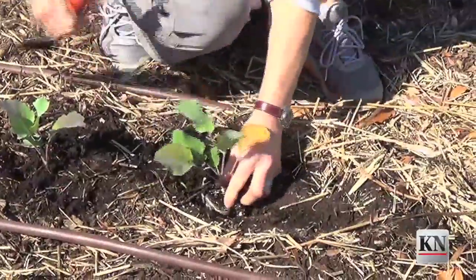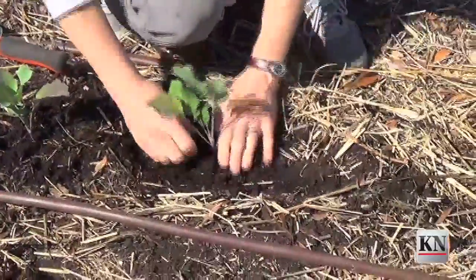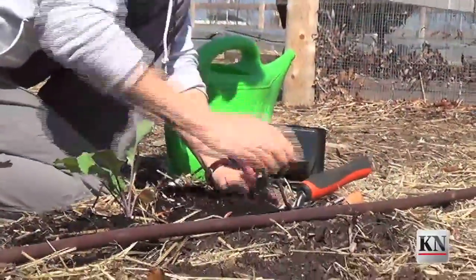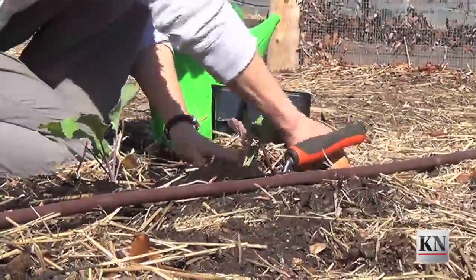Once it's in the ground, we firm the soil around the root ball. You can add a dilute fertilizer if you have poor soil, but in most cases, compost is plenty. As soon as you get the plant in there, firm the soil around it, mulch it with compost or straw, and then water it in well.